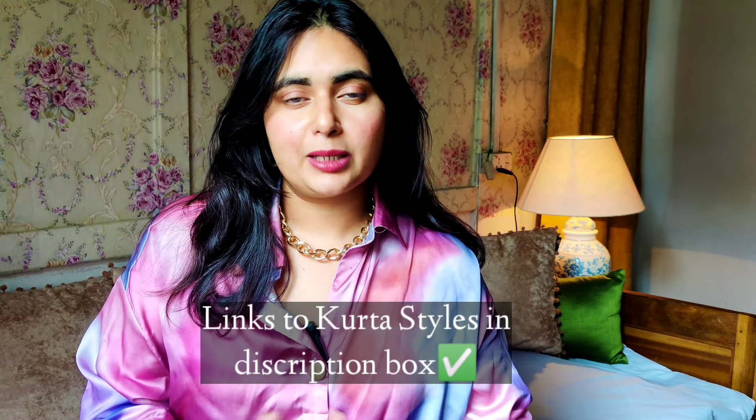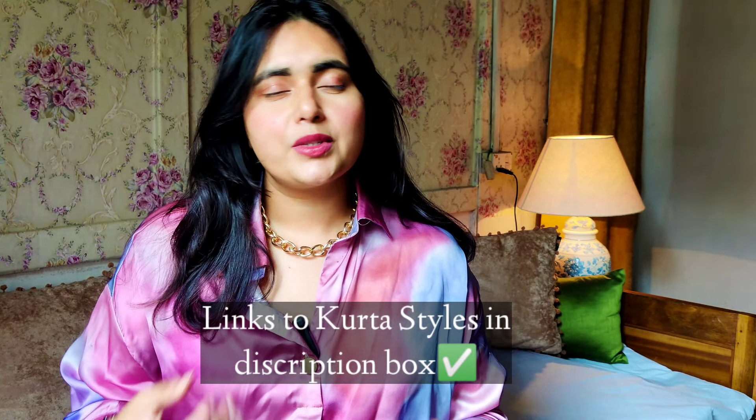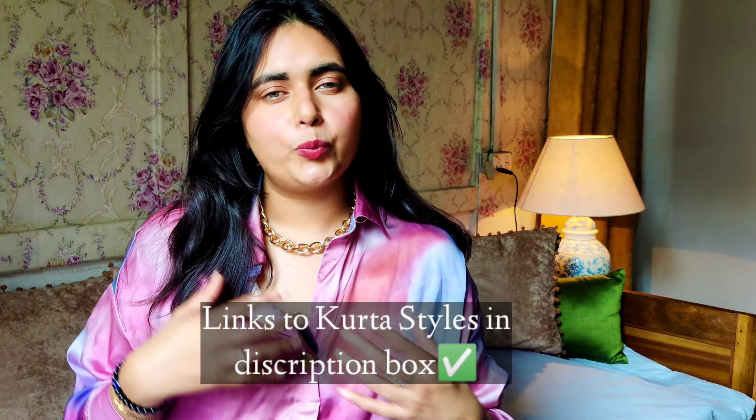Hello, I'm Abhinya Menon and welcome back to my YouTube channel, Your Elegant Wardrobe. I'm an image consultant, personal stylist, and a makeup artist. Today we are going to talk about what kurta styles or sleeve styles are applicable for women who have thick arms.